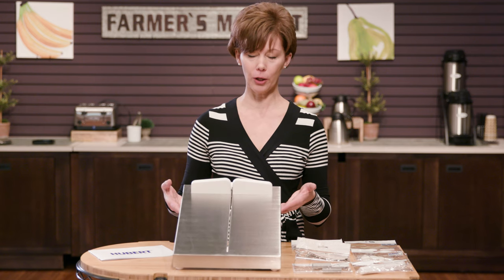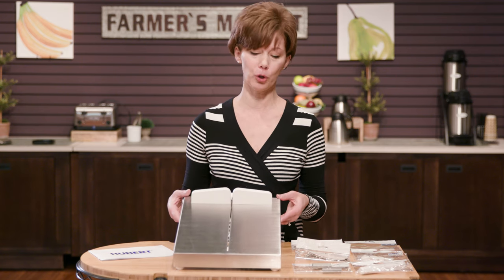Hi, I'm Laura with Hubert, and today we're going to dive into the Hubert brand cheese slicer. I'm going to show you all the different replacement parts that we offer for it and a little bit about how to change those parts. We chose stainless steel like others in the marketplace because it's a very durable construction, and ours is NSF certified.